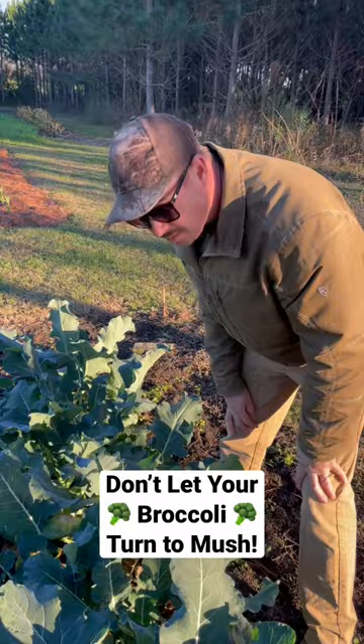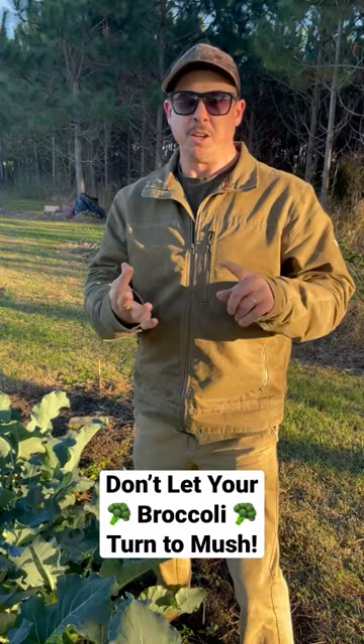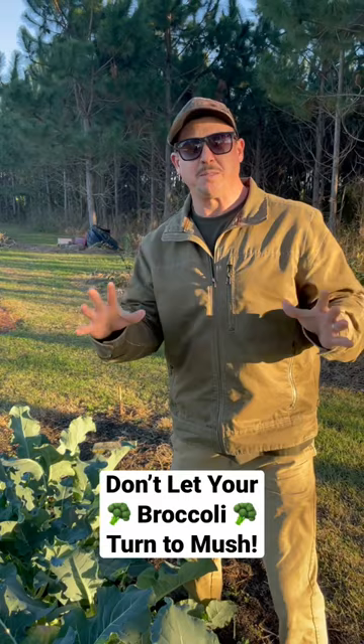After weeks of 70 and 80 degree weather, it looks like we're finally getting cooler for Christmas. So we're having to make some preparations. Several things you can do for frost preparations: you can cover stuff, you can run a sprinkler all night, or you can go ahead and harvest it. That's what we did with this broccoli here — we did a clean cut yesterday. Some of the heads weren't quite as big as we wanted, but that's better than letting the frost turn them to mush.